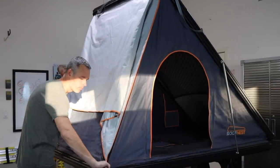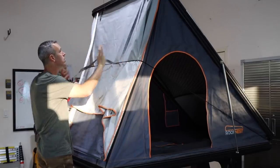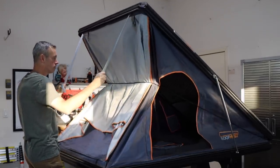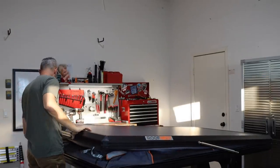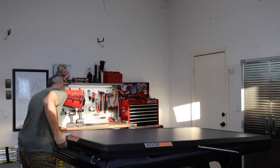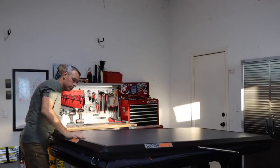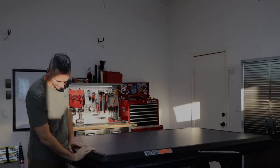Closing up this rooftop tent is extremely easy. Just pull the bungee cord around to help tuck in all the fabric, then pull down on the supplied handle — nice and smooth. Then go around, tuck in all the fabric, and latch it up. This is going to be so nice at camp when it comes time to pack up. All right, let's go take a look inside the tent.